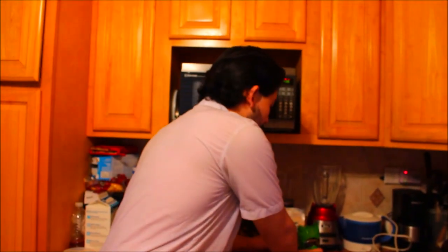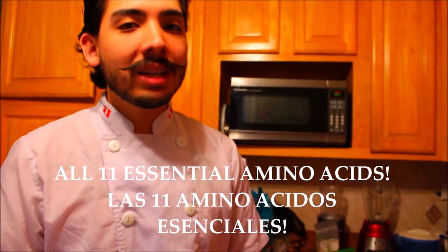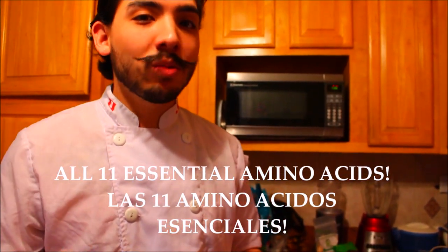12 ounces of leafy quinoa about triples in size once you cook it. Quinoa is probably one of the most complete superfoods out there. It has all 11 essential amino acids, which most cereal grains do not have. It's actually a seed, not a cereal grain.